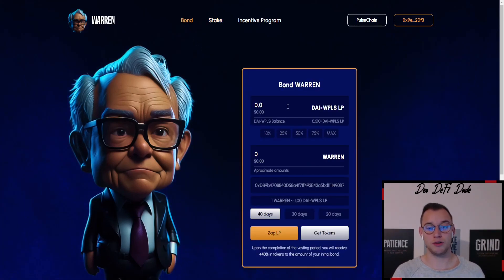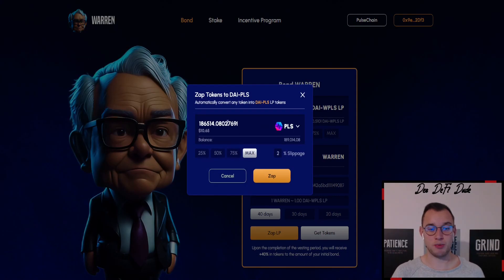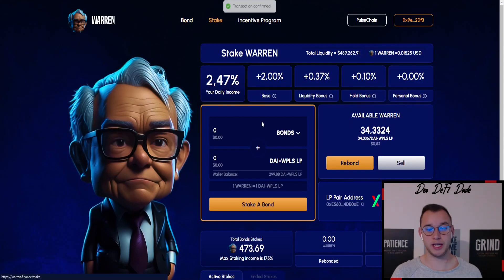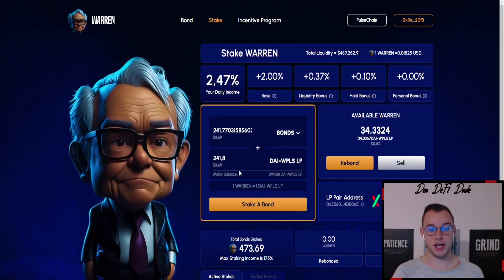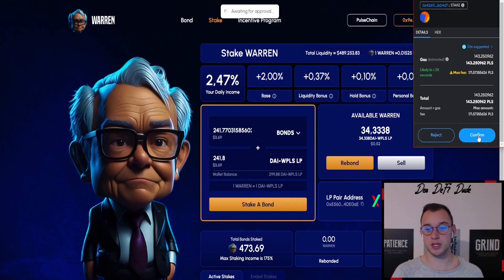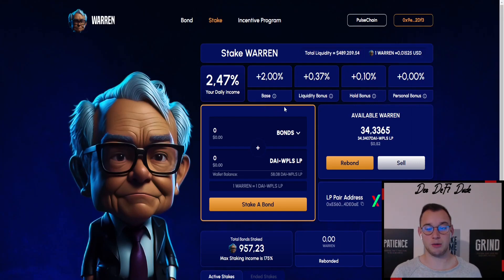We need at least 240, which is equal to 3 US dollars 67. That's why we go back to bond. You could do this right before, but for this tutorial I wanted to make it as easy as possible. We go to our Zapper again and get an amount of at least 3 US dollars 70 — around 80,000 Pulse token, even 4 US dollars 57. We zap this in so we have enough to stake our bonds. Once the transaction is confirmed, we go back to the staking page, choose our bond, and now we have the equal amount of DAI/Wrapped Pulse LP and are able to stake our bond. Confirm the transaction and it shows up in our total bond staked amount — 957.23. You will now receive your daily income of 2.47 percent on the whole staked amount.